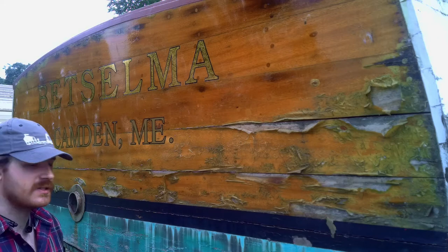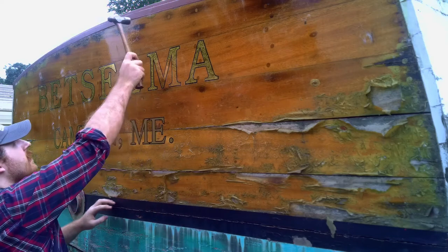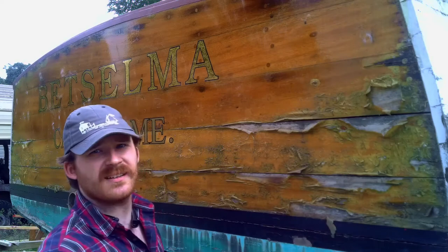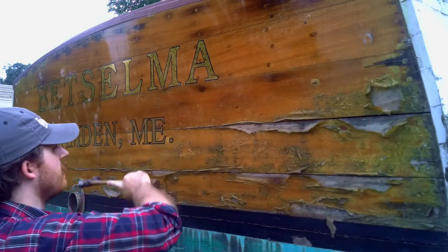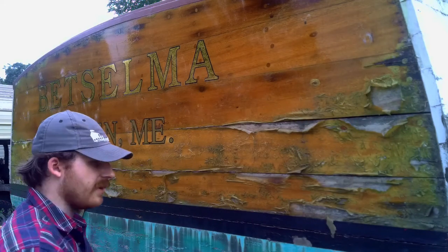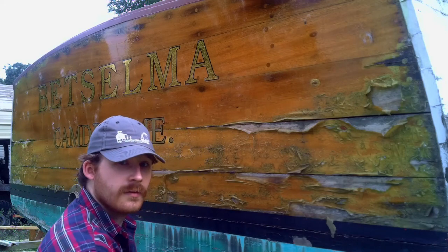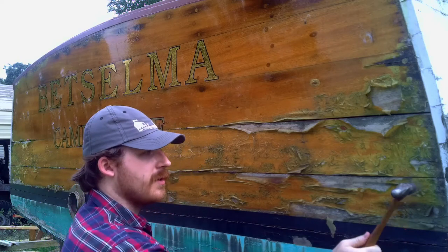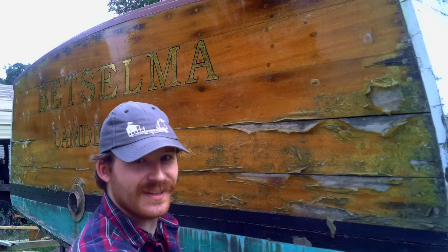Continuing to tap along, some areas are not solid, some are. One of the bungs has come out right here. Tapping up here it's still solid, but in one spot it's a little bit sprung out. You can hear the checking — it sounds real dull — whereas up against the frame it sounds solid.